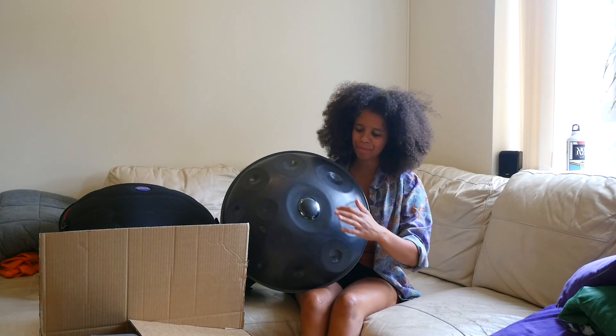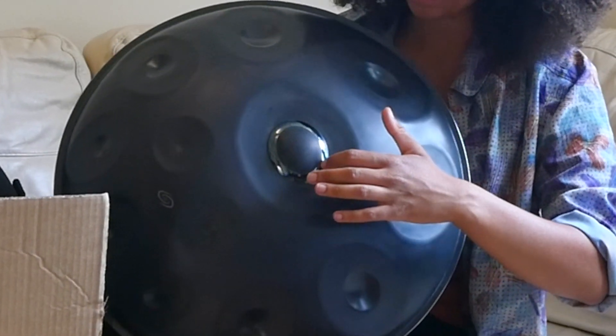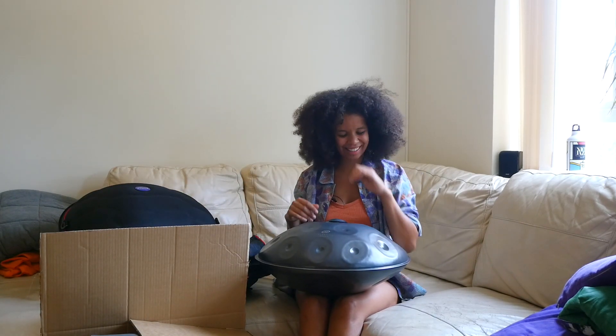Look at this — I hope you can see that — the blue on the top, it's beautiful around the ding. It's glowing. It's glowing, I'm glowing. I'm so excited.